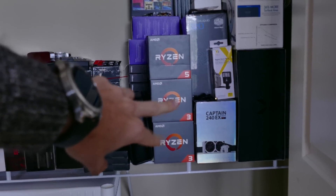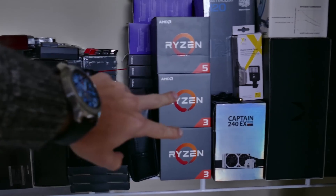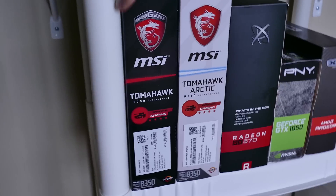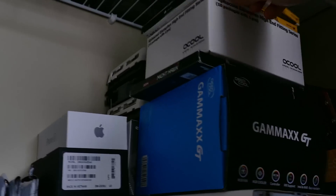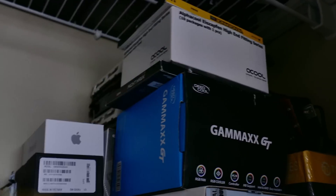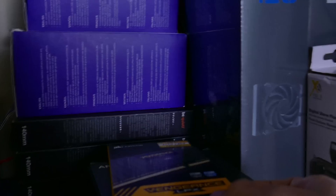We're going to use Ryzen 3 processors to keep the price low because we've been doing a lot of expensive builds lately. I've also got two pretty cheap graphics cards for a budget-oriented PC. For RAM, we have some LPX pretty cheap black RAM — 8 gig kit, bare bones — and some really nice Vengeance RGB white RAM from Corsair, saving that for the white theme.